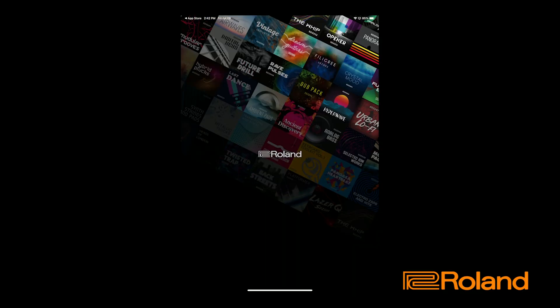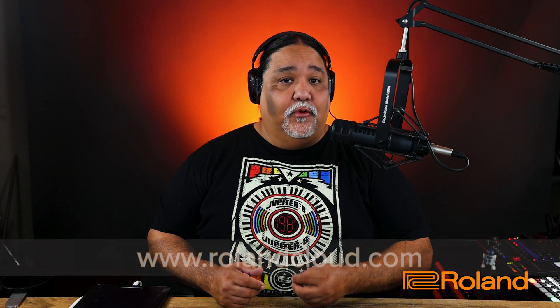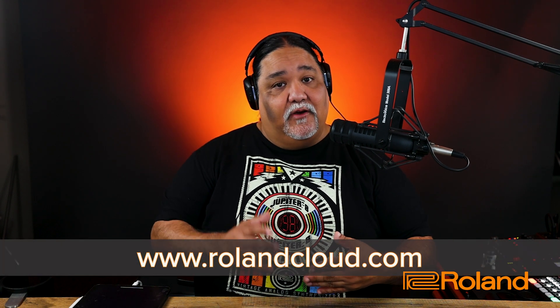I'm going to begin by opening up the app. The app is currently opening up, and it's going to ask for an email and a password. In order to use this, you will have to have a Roland Cloud membership — it could be anything from the free ones up into the various paid ones that are available. So now I'm going to go ahead and log in to my Roland Cloud via the app.